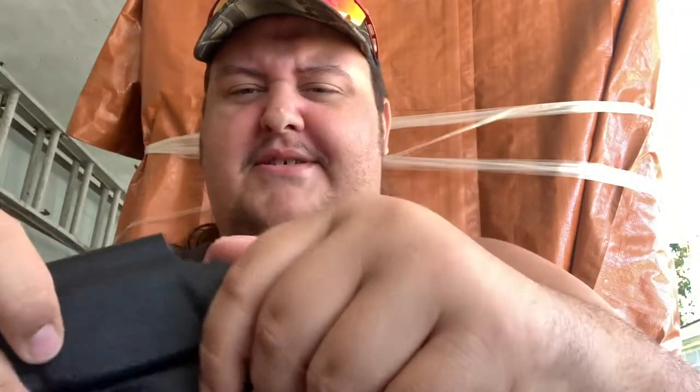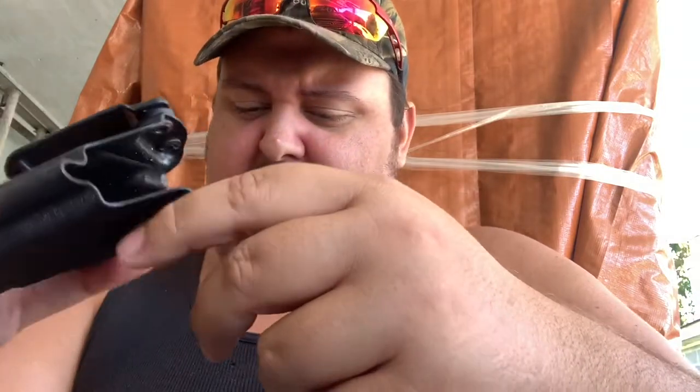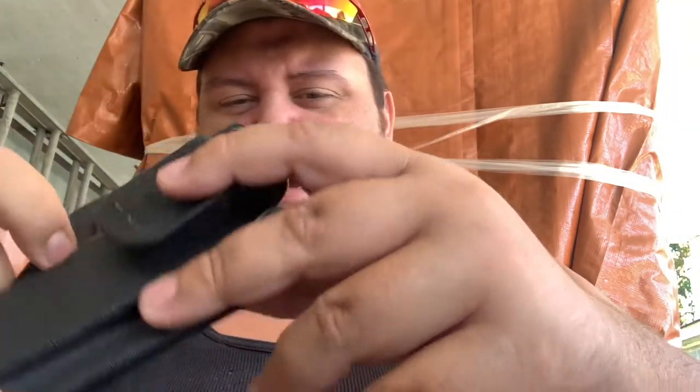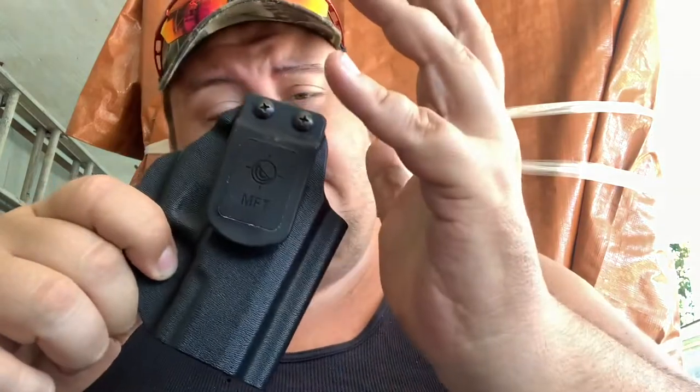Another thing I wanted to bring up is my EDC — my little Taurus pistol here. I'm not going to show you that it's unloaded because it is definitely loaded — this is my carry gun. I wanted to show you the holster that it uses. This is an MFT, Mission First Tactical, I believe is the name of it. Jesse B Outdoors could probably correct me if I'm wrong. I have a little problem with this one. I've had it for less than a year, and it holds the pistol great, sits great, it's comfortable even against my big belly. I'm able to appendix carry with this.